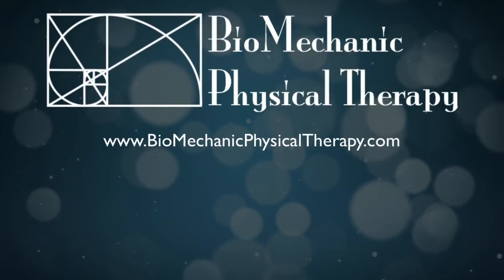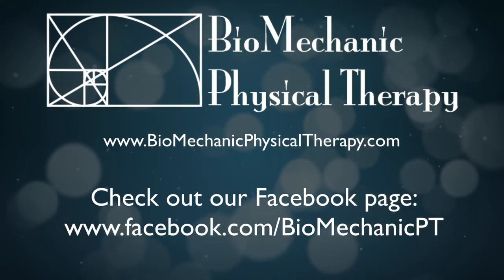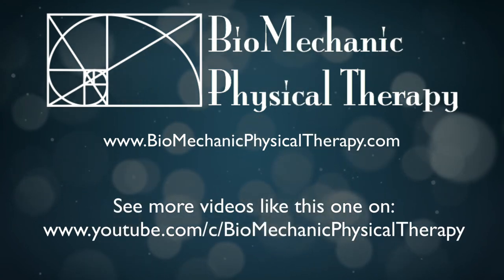I'm Dr. Lisa Allen, physical therapist with Biomechanic Physical Therapy. You can watch our informational videos on YouTube, check out our Facebook page or our website, or just give us a call at 703-723-7726. We'll see you next week. Thank you.